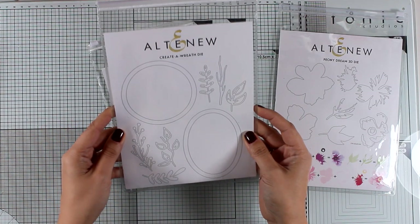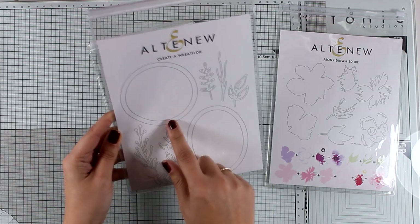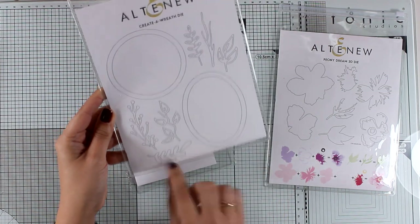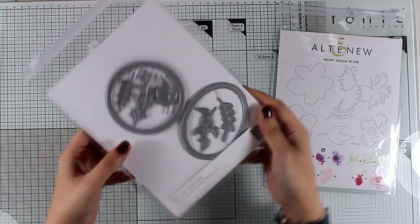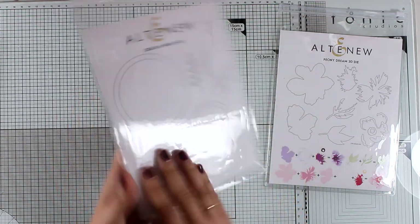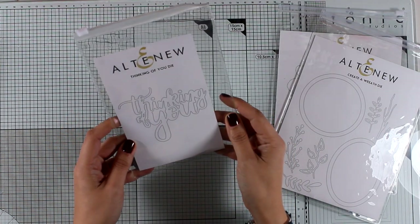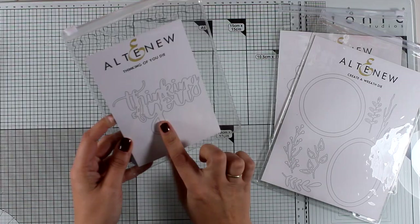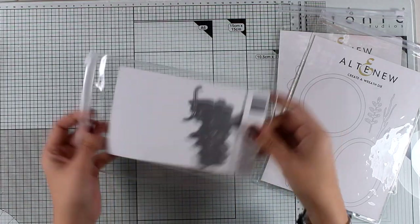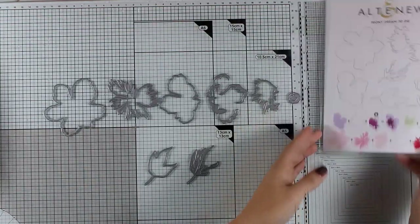I'm also going to use some of the dies from the Create a Wreath die set. This gives you an oval and a circle that you can nest inside flowers or other focal elements, and just because I love cards with flowers I know I will be using this die set a lot. I was also planning to use the big bold thank you die cut, but you will see that I change my mind later on.